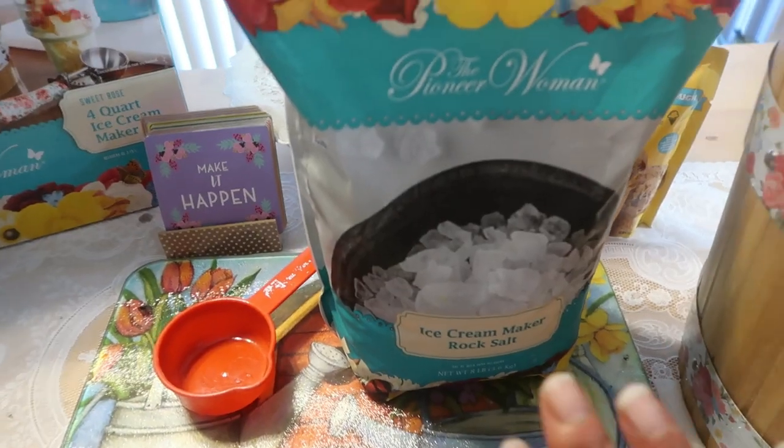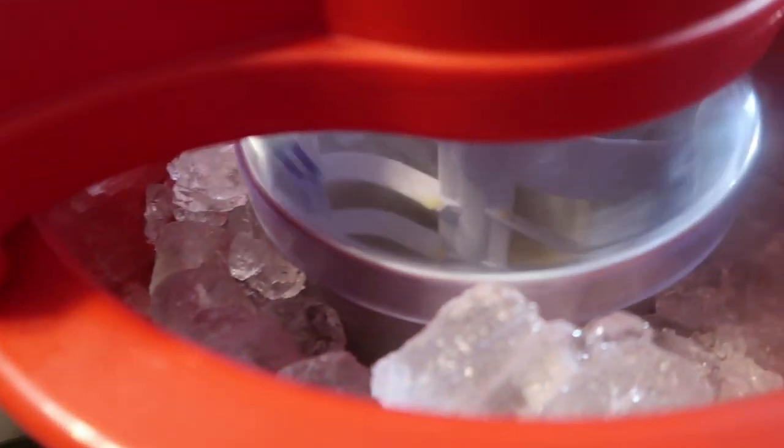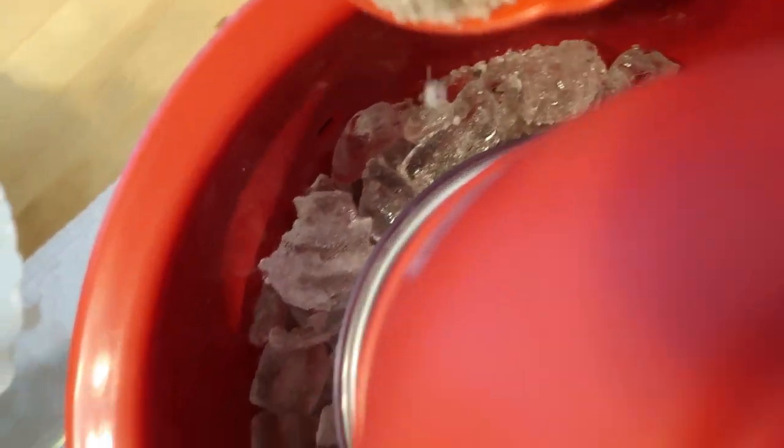I want to keep this out because it's important that throughout the mixing you add more salt to keep the machine cold. So stay tuned — I'm going to add a little bit more salt, and that's why the top goes on: as you're adding salt throughout the mixing, none of that salt gets into your ice cream.